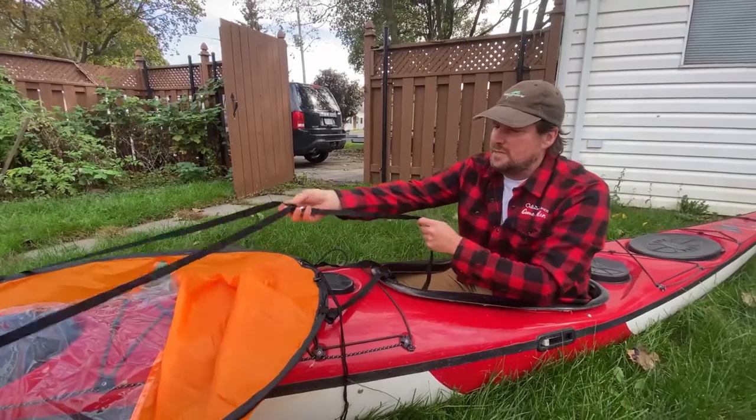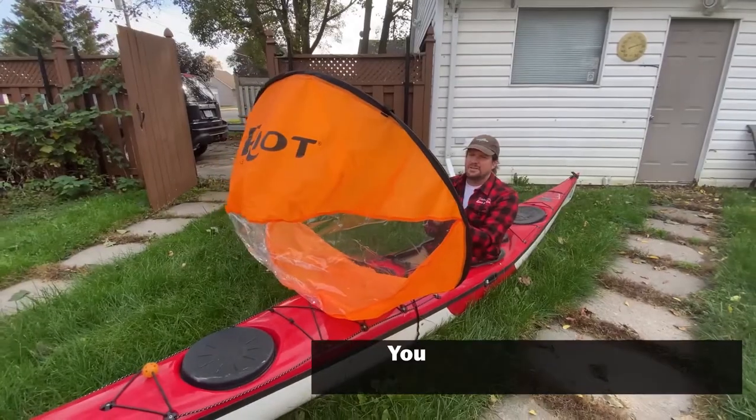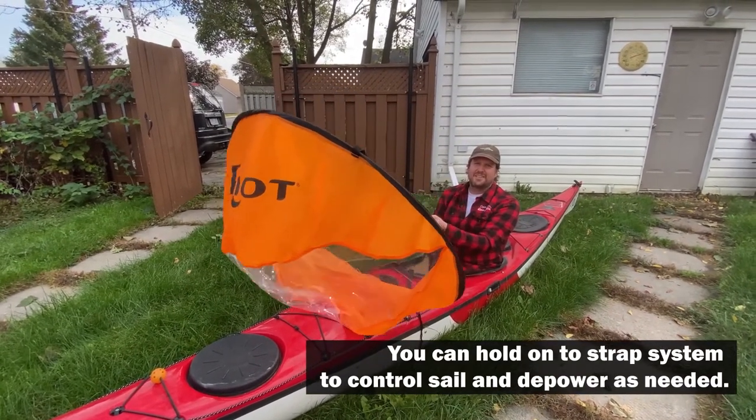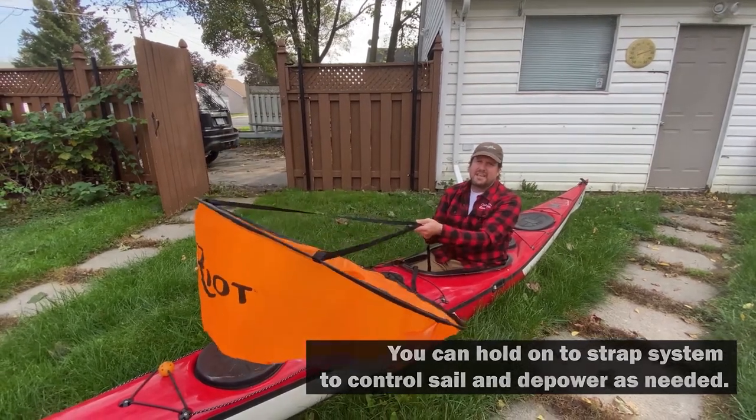Then I can use the webbing to pull the sail up and I can now sail downwind and manipulate and dump wind as needed.